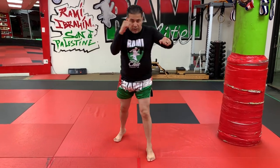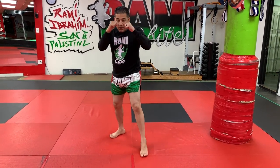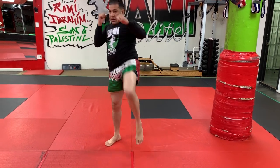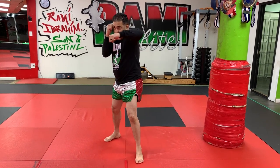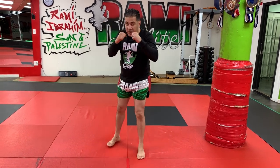Round seven is switch kick combo number one: jab, cross, then switch kick and come back. Round eight is switch kick combo number two: cross, hook, cross, switch kick, come back. Round nine is switch kick combo number three: jab, hook with the same hand to the head, then cross, follow with the switch kick, and come back.